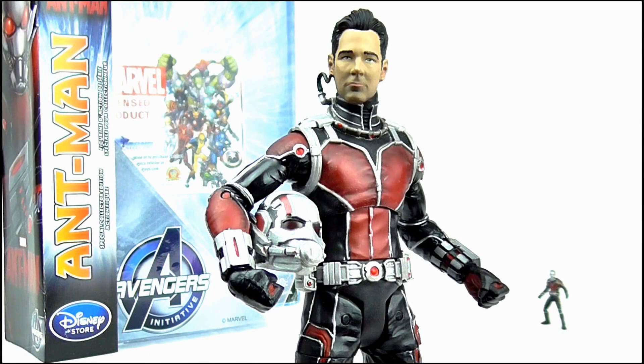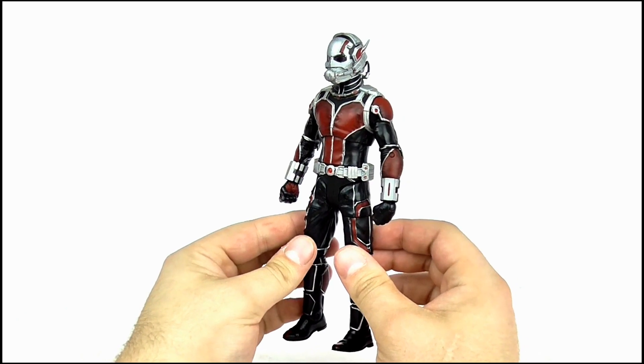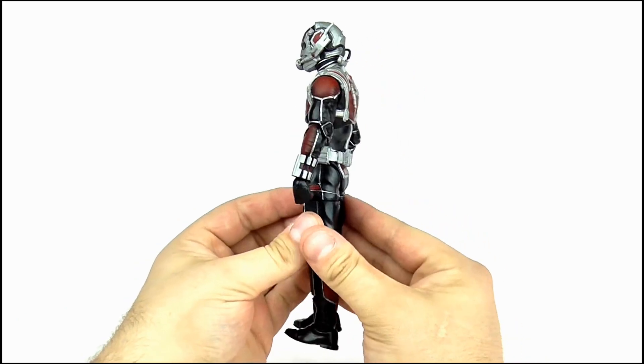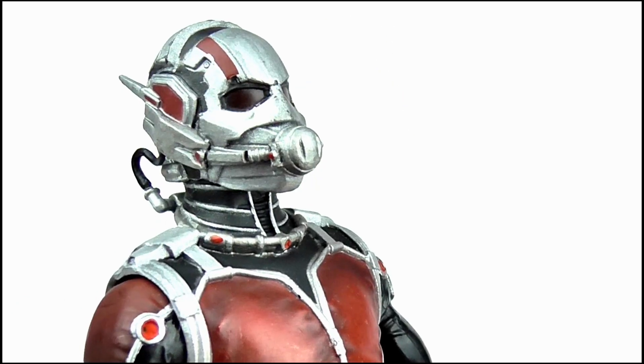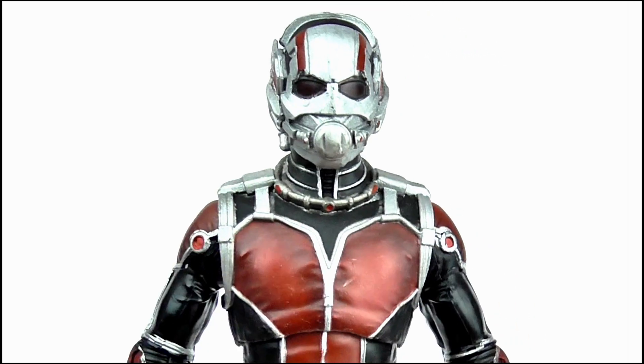So overall, what do I think of this figure? Well, I'm really impressed by it. When I saw the first images of the prototype I couldn't help but feel let down as it looked really dark and was lacking paint apps. I'm so glad that for the final edition all of my issues with it were fixed. It's got some awesome detail and paint apps and I'm happy to say that my love of Marvel Select figures remains intact.